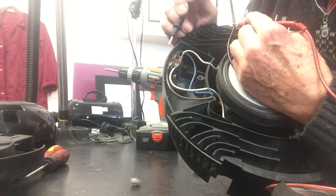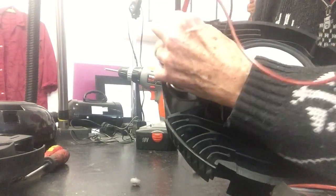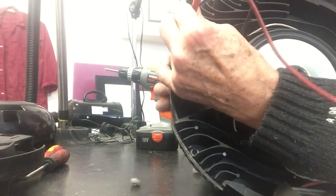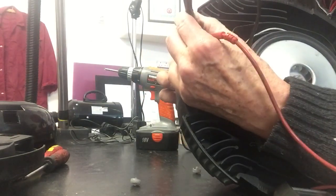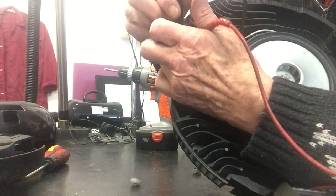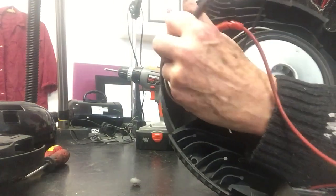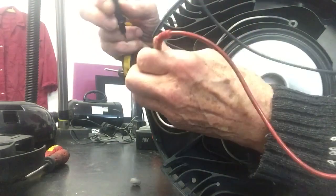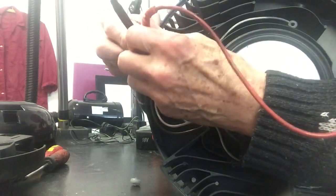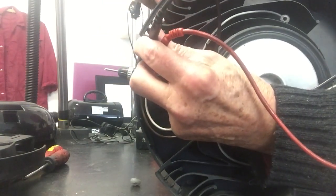I've got the brown and the blue lead there — this is across the mains. The knob's missing on the switch here so I've got to poke something in to get the switch to go on and off. I've got those contacts across there, the probes across the contacts on the switch, to check whether the switch is in fact working.